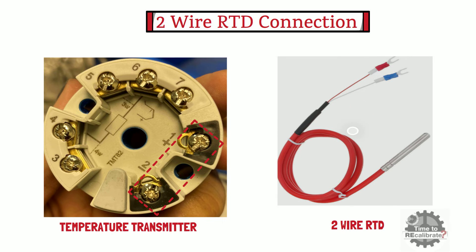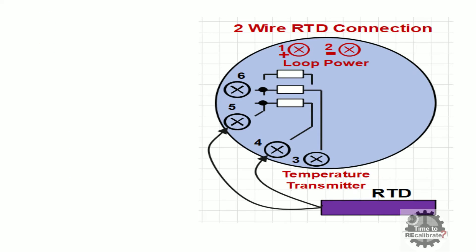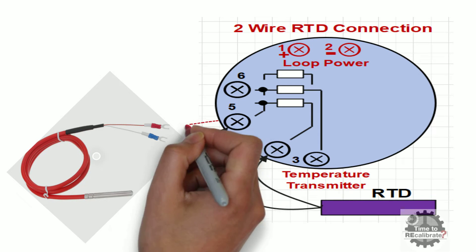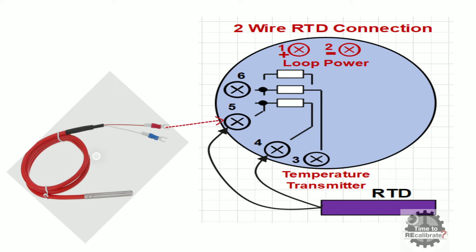As the name suggests, a two-wire RTD has two cables: one red cable and one white cable. To connect a two-wire RTD to the temperature transmitter, connect the red cable to terminal number five and connect the white cable to terminal number four.